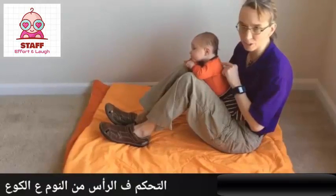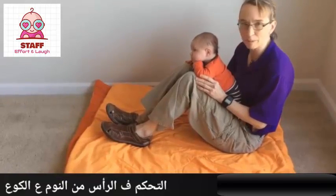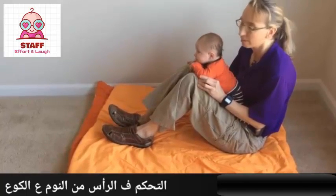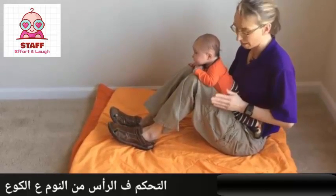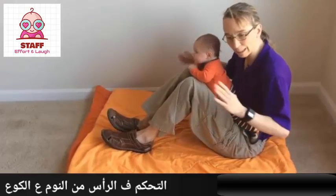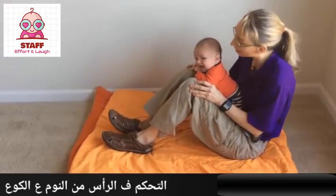We're working on head control — he's doing a great job of holding up his head. I'm using my knees to make it a little bit easier place for him to prop up on his elbows and lift his head. Gravity is not as tough on him here, plus I'm able to use my trunk to push against his hips to give him a stable base off which to work. I'm also holding his elbows in so he has a nice strong stable support, and his elbows aren't coming out from underneath him.